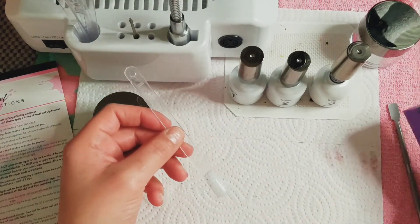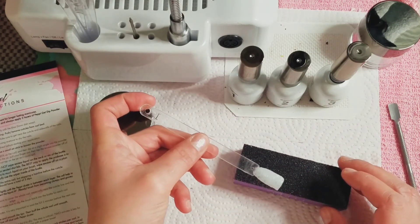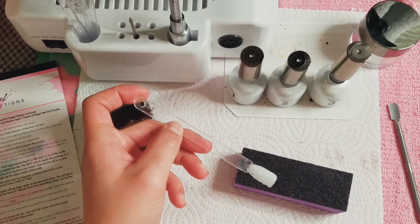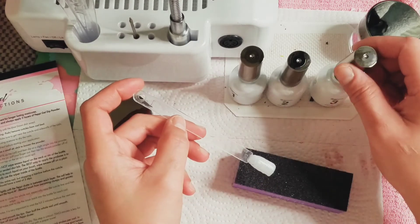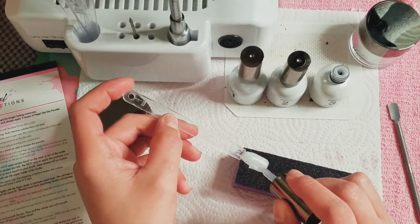I'm going to allow this third coat — let me see what it says. Apply the first coat and then it says continue immediately with your second coat of liquid three. Make sure to cap your free edge to prevent lifting. Okay, we're going to continue immediately.